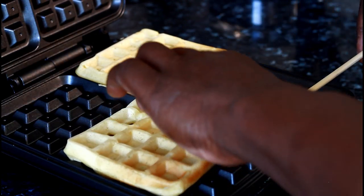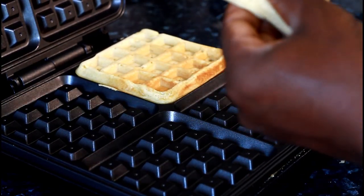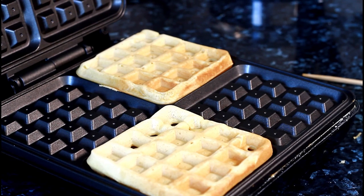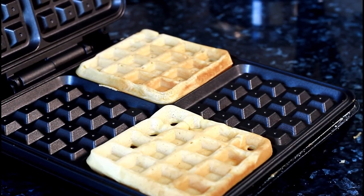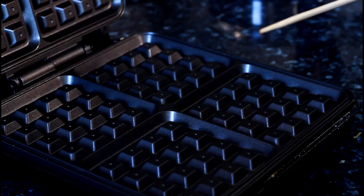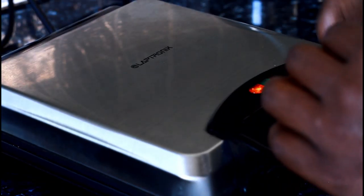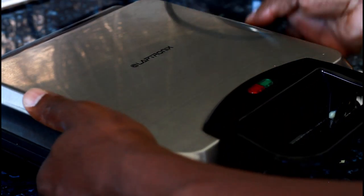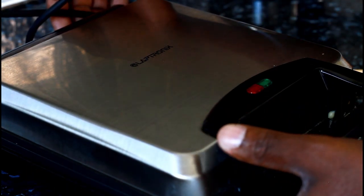Remember, you don't need yeast. Some people when they make waffles use yeast and all those things — that's too much, and yeast isn't good for us. This is just a simpler recipe. I didn't use sugar in the batter itself — the sweetness comes from what you put on top. Long time since I made it and I decided to do this recipe today. Let's remove this one and put it to the side to cool down.